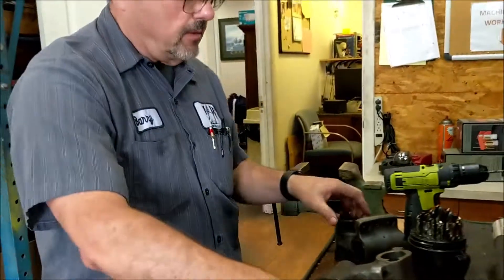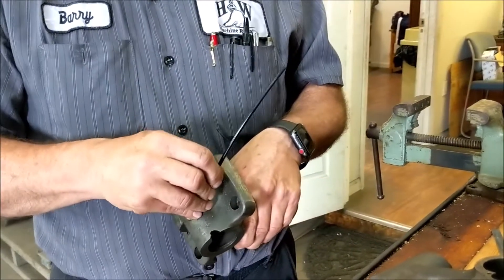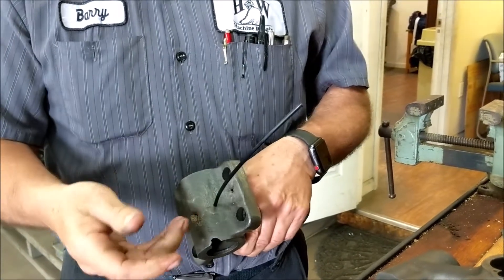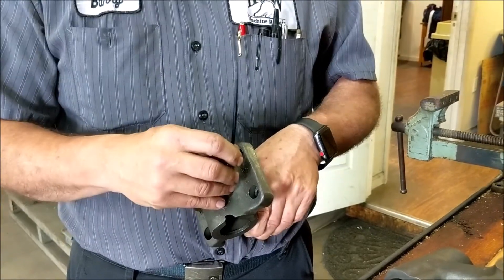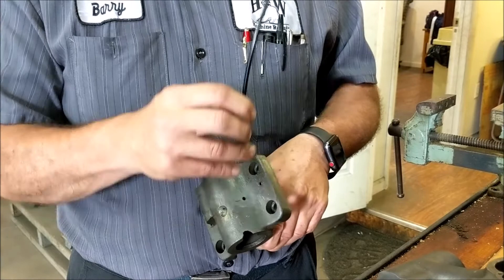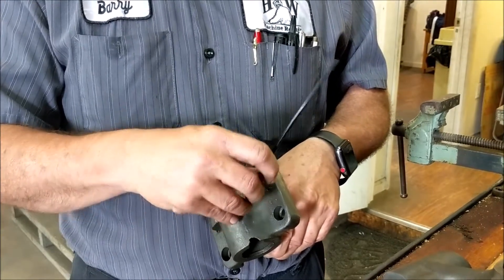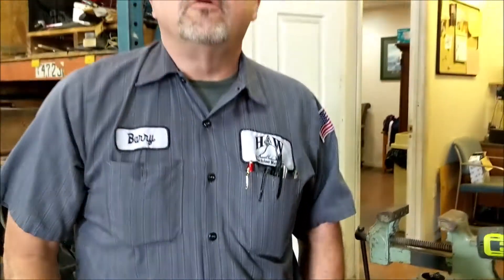So that's just another option you have. I'll just real quick show you — the line will fit right in. If you have a good sharp drill it'll go in and it'll stay in; there's no reason for pressing or anything. Occasionally a used lube line will be a little thicker so it'll actually be a tighter fit than this one — this is a brand new piece. As always, thank you for watching and don't forget to subscribe to our YouTube channel. Everyone have a great day.